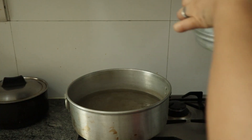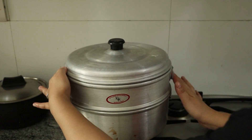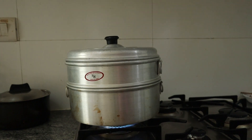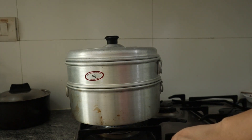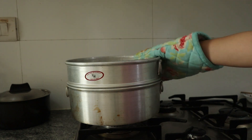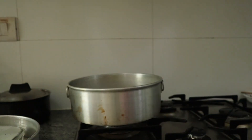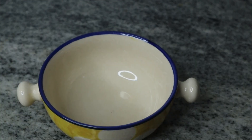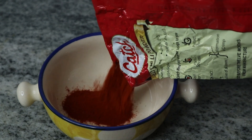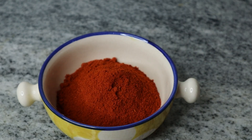Now steam this for 20 minutes. After 20 minutes, turn off the heat and let it cool down. Next, we're going to make a chili paste, so I'm going to add chili powder.